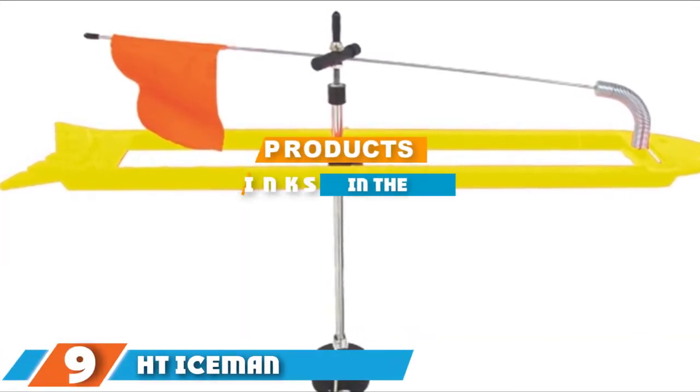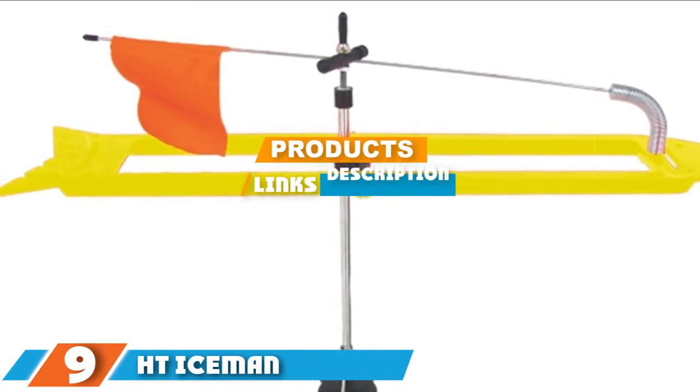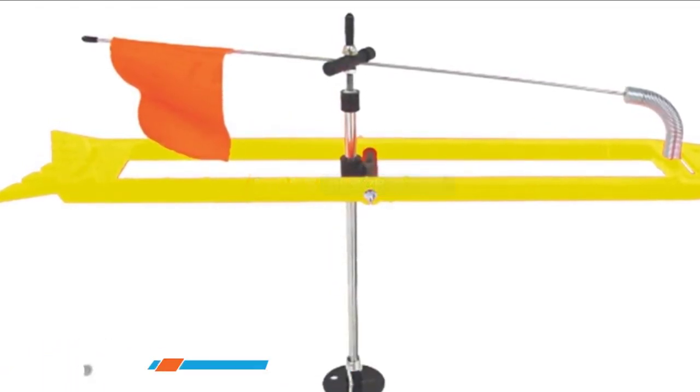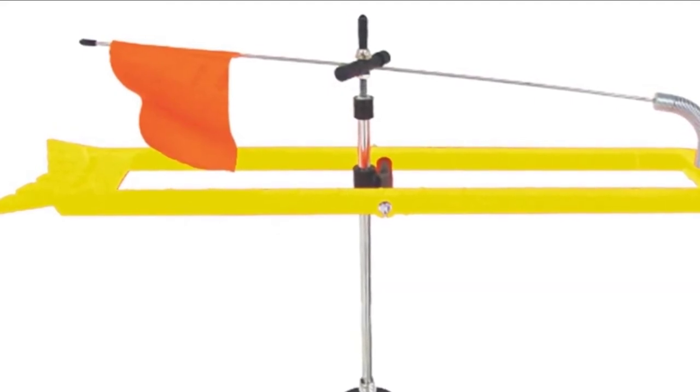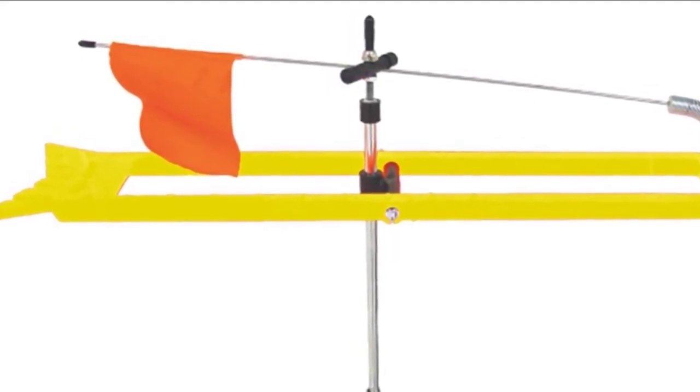At number 9, the HC Iceman Ice Fishing Tip-up features ultra-smooth multiple-designed shaft spools, which helps to maintain line flow for a better fishing experience.